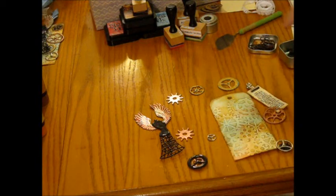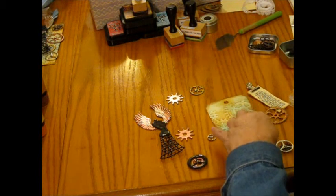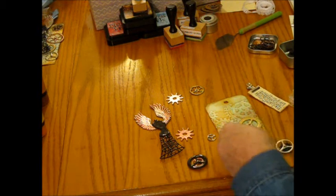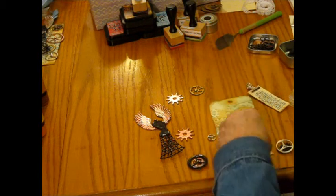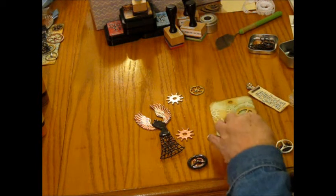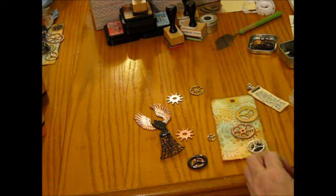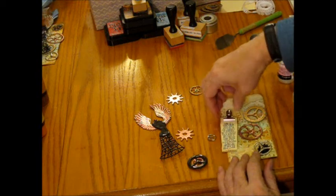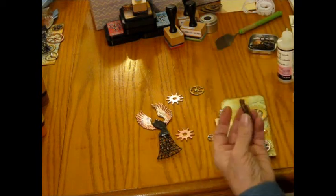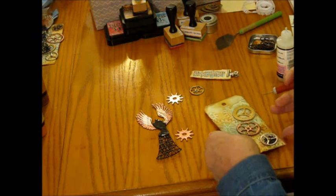Now comes the putting on the gears, and I'm going to use my glossy accents to place them. I could put them on also with brads. Oops — I think I put that one in the wrong spot, because I want it up under the wings, but it'll just dry — not a big deal. Having so much fun creating. This one is going to go over to the side, and I'm actually going to poke a hole in it.